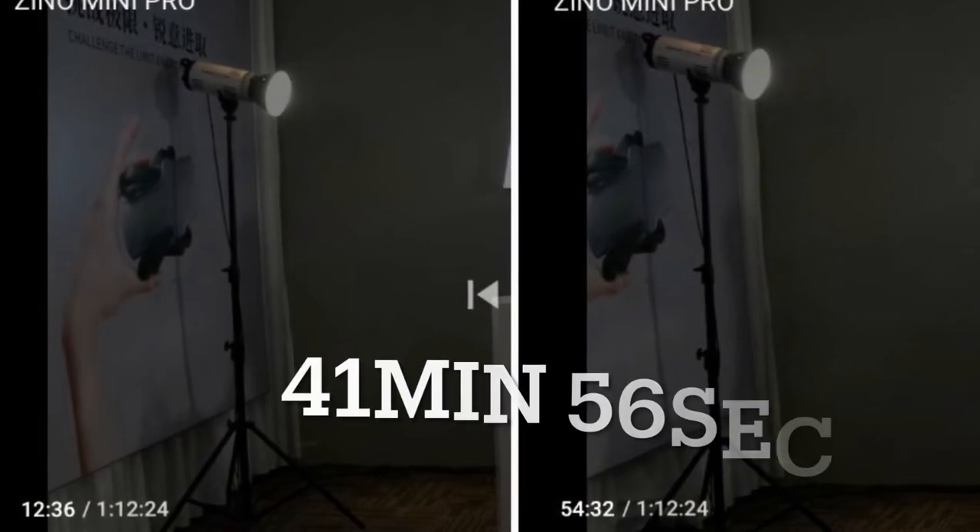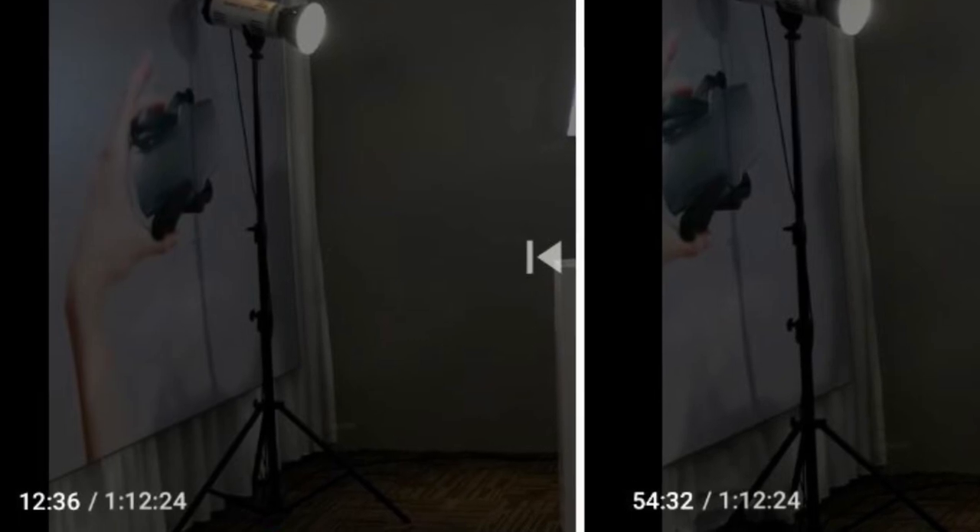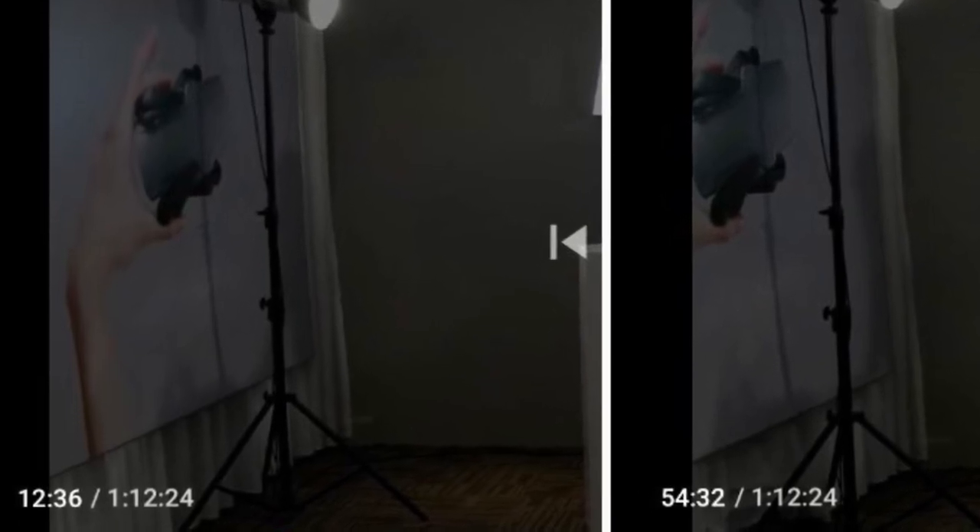I went ahead and measured from the time the drone took off to the time it hit the curtains, and the drone flew for almost 42 minutes. For a hover in a controlled room, that's still pretty impressive.